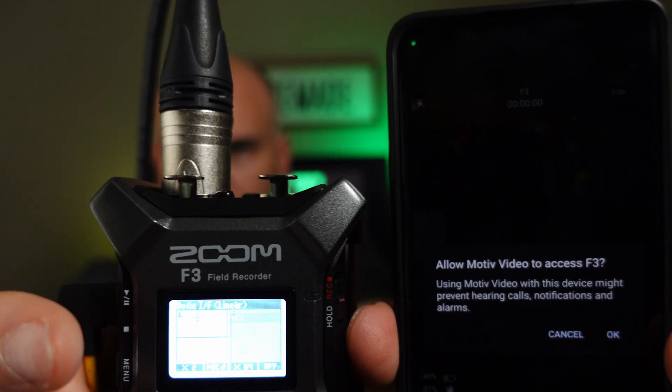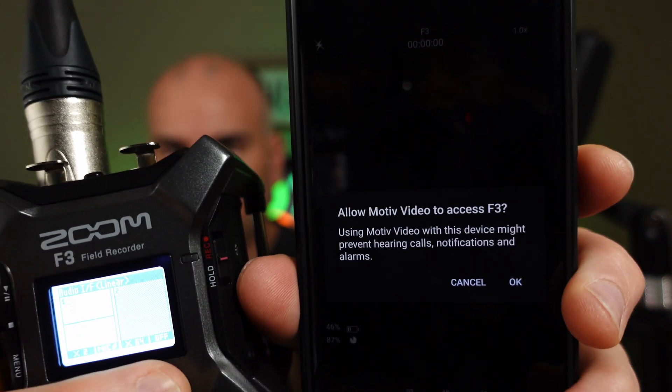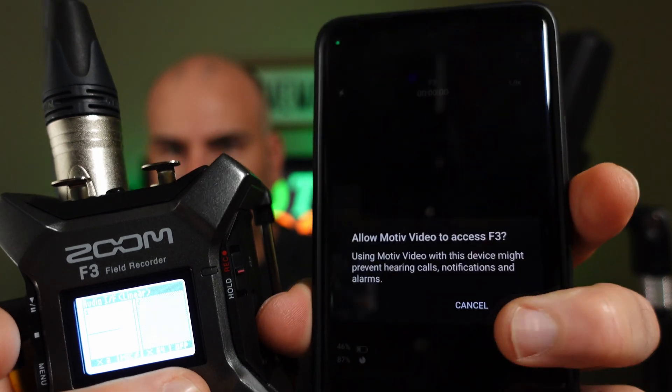Why? Don't. This is a lie. It can't be. It can't be accessing the F3. No. Noooooooo!